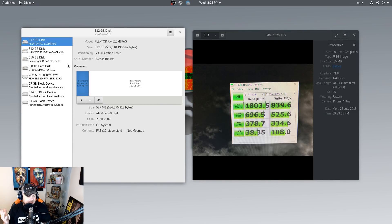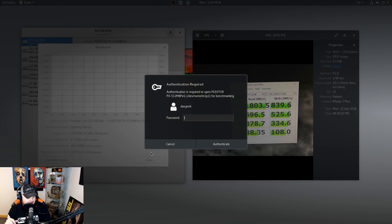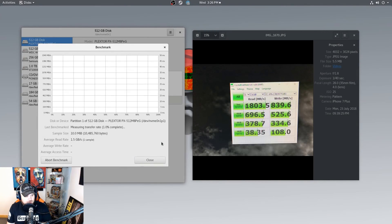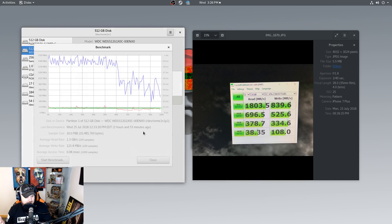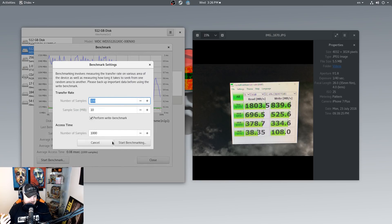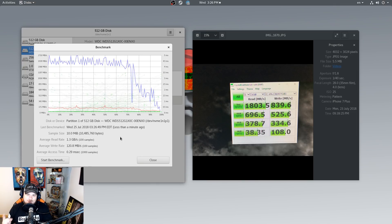The Plextor, on the other hand, gets far greater write speeds — it's all across the board. Running it again, the Plextor is getting 2.4 GB/s read, whereas the Western Digital is only getting 123 MB/s in comparison, and it doesn't matter how many times we run the test. I also tried adding heat sinks because this Western Digital NVMe gets quite hot — but the results still drop off. I put a cooling fan underneath as well and got no additional performance out of it.